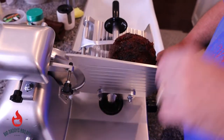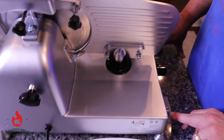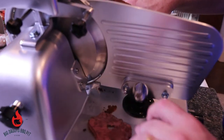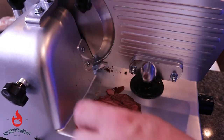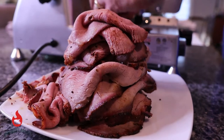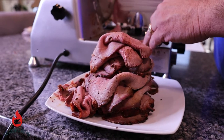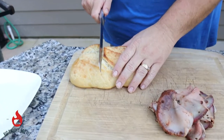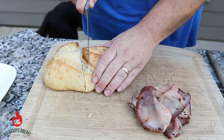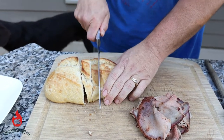Okay, we got our roast beef cooled down. Strings are removed for the most part, and we're going to go ahead and slice this real thin for our roast beef sandwich. Our bread's done — this was just a take-and-bake sourdough from Publix. Take it home and bake her up. It's still hot and crunchy.